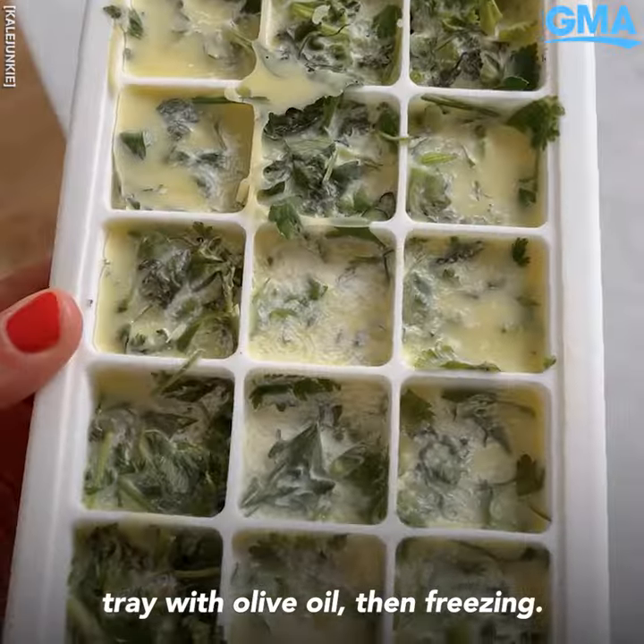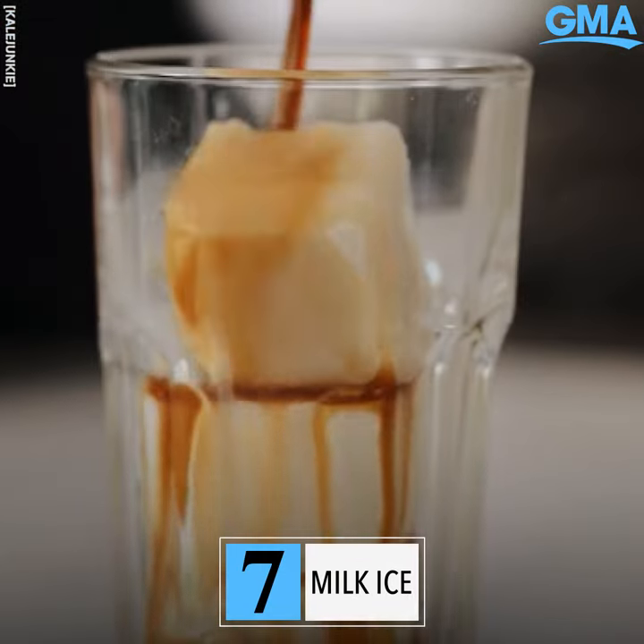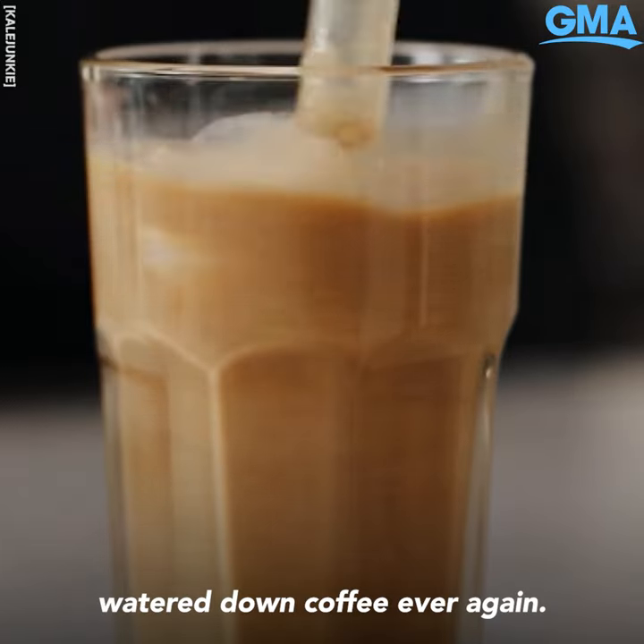Make herb cubes using your wilting herbs by chopping them up and adding them to the ice cube tray with olive oil, then freeze. Freeze your milk of choice and add the cubes to your coffee instead of regular ice cubes, and you'll never drink watered-down coffee ever again.